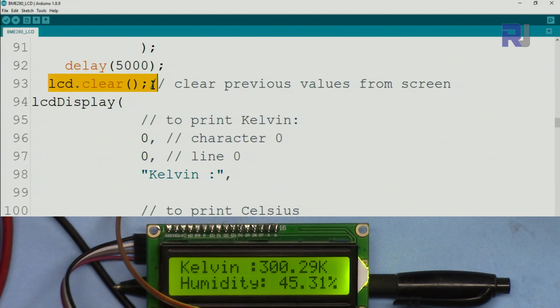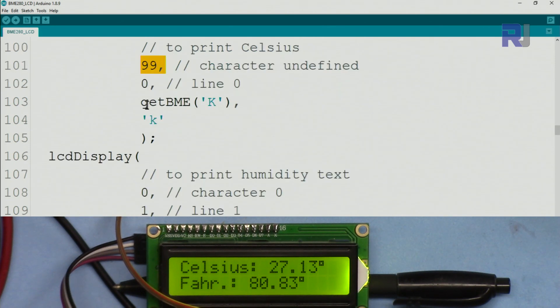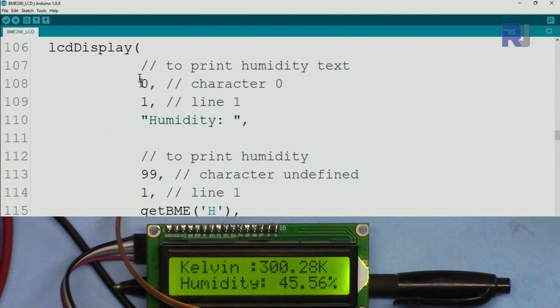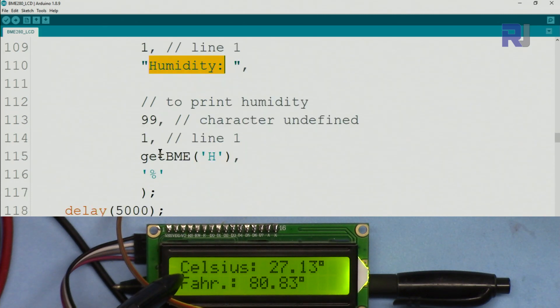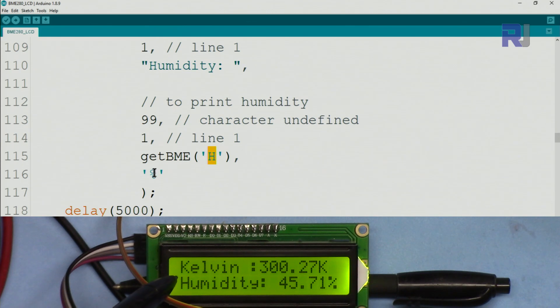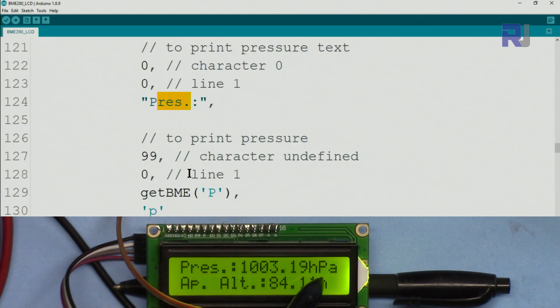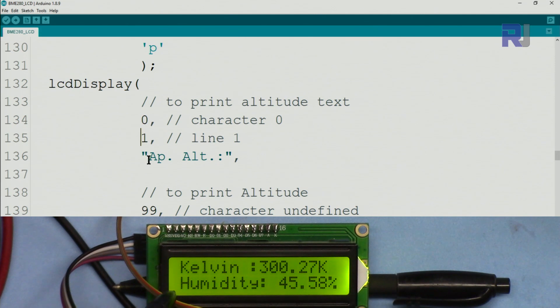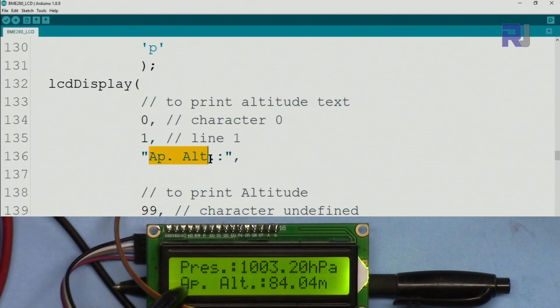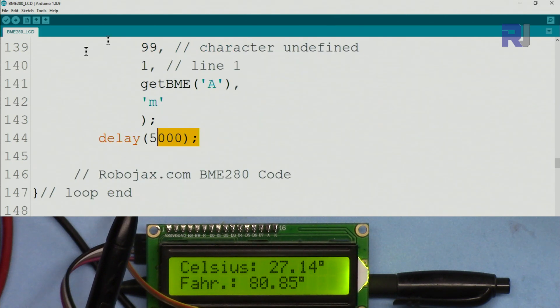We wait five seconds, then clear the display. Next we print Kelvin on line zero — calling `getBME('K')` and printing the character 'K' at the end. Then we display humidity using `getBME('H')` with a percent symbol. After another five seconds, we display pressure with 'hPa', then approximate altitude on line zero with 'm' at the end using `getBME('A')`. The loop continuously repeats this cycle.